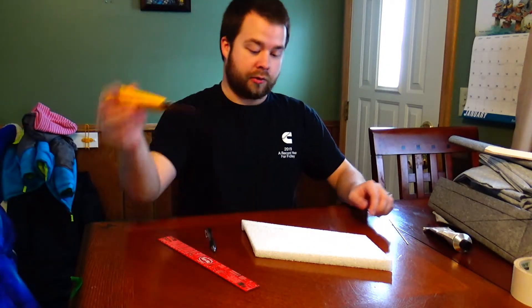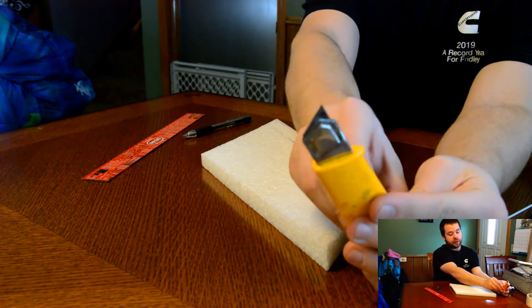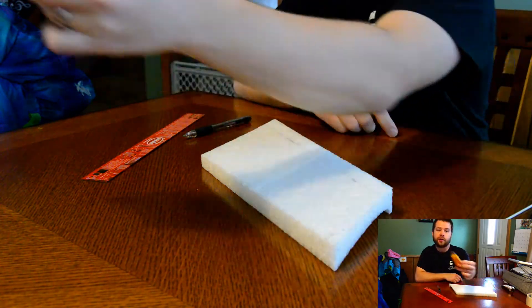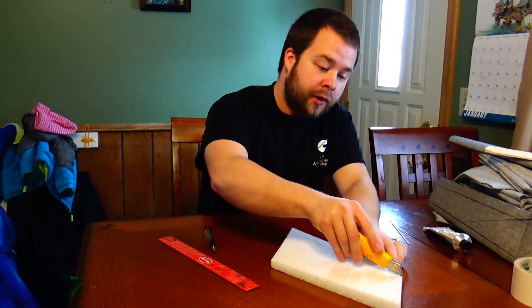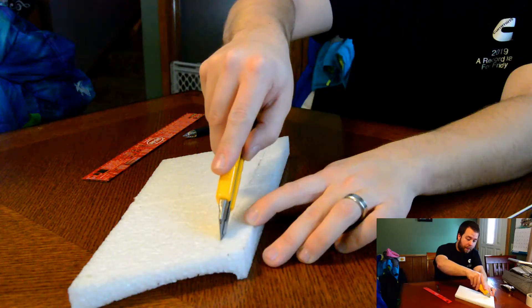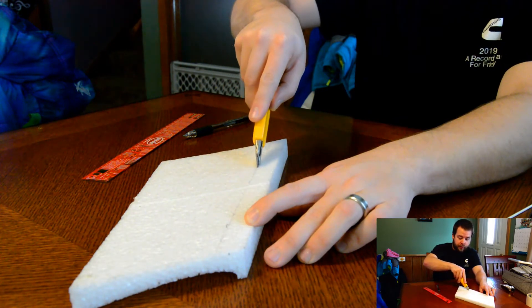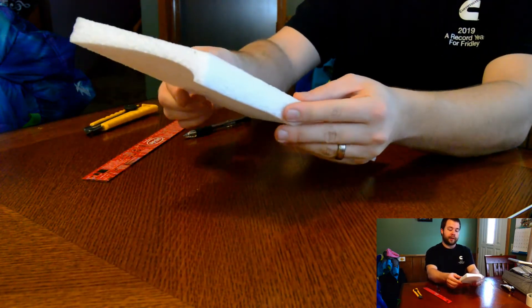So what you do next is you're going to cut your slit. Usually I like to set the blade to a certain height — you do not want to go above the foam; something about that height is good. Then you're going to slice right along your line. I've done this a few times so I tend to make things look a little easy. Now you've got your slit.